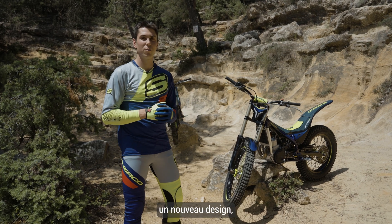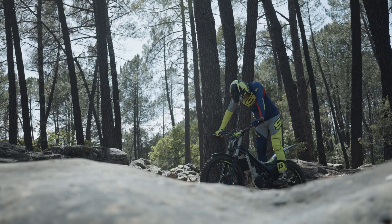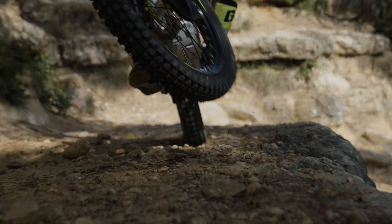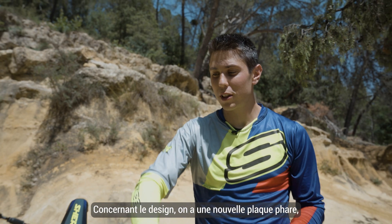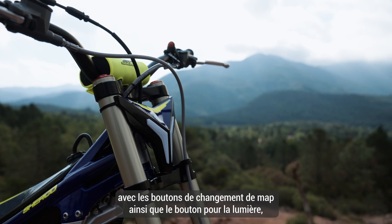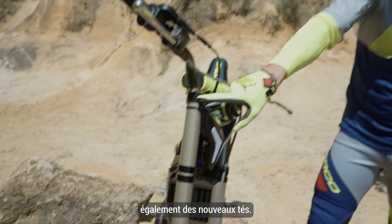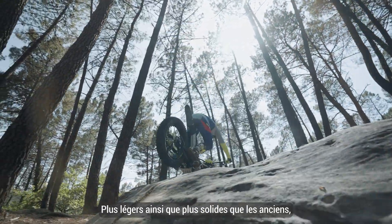It's a totally new bike with a new graphic design, new engine and new frame. On the design, we have the front light with the Swift map and the Swift light behind, and also a new carbon cam which is lighter than the old one.